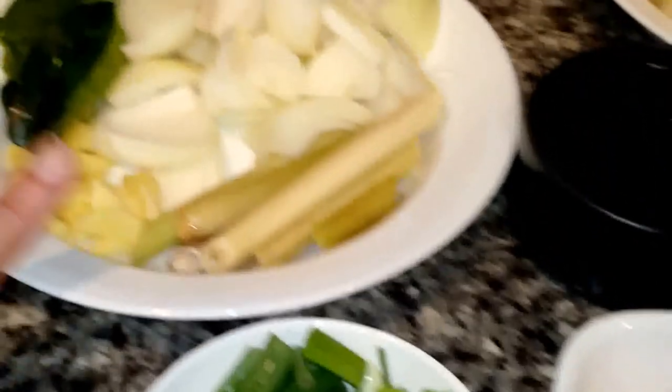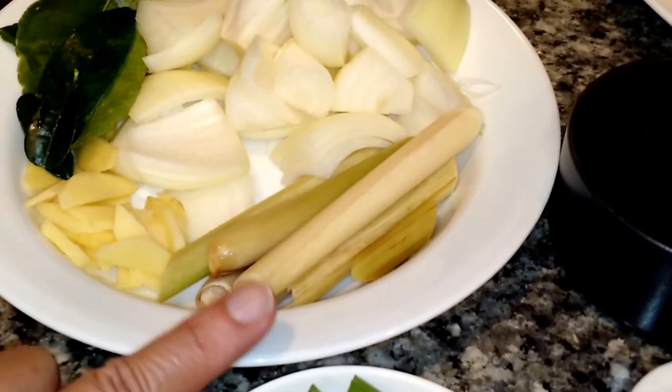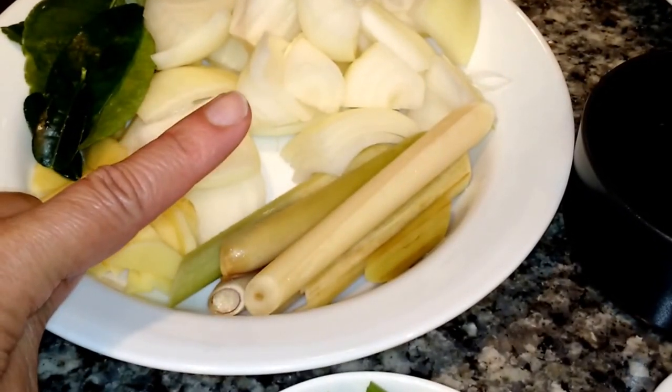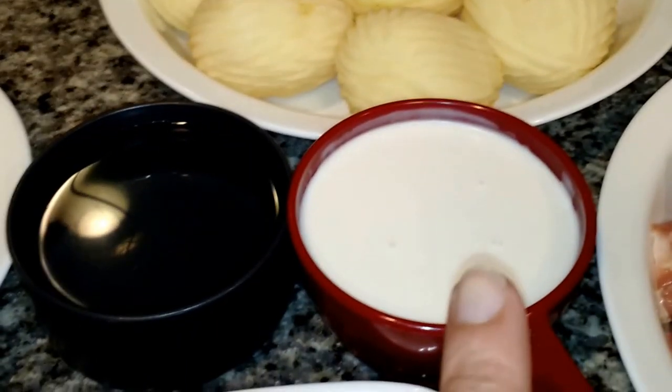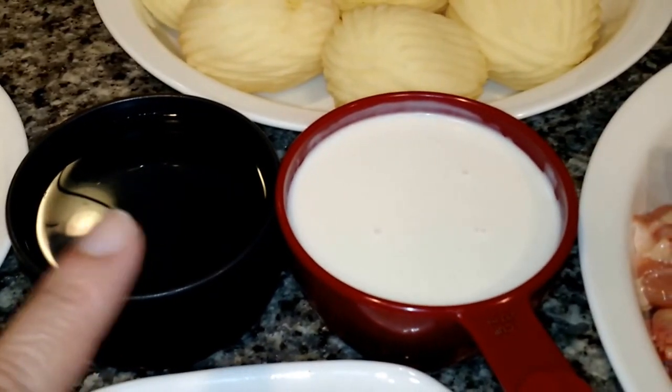Green onions, ginger, lemongrass, onions, kaphalam leaves, potatoes, carrot, coconut cream, and water.